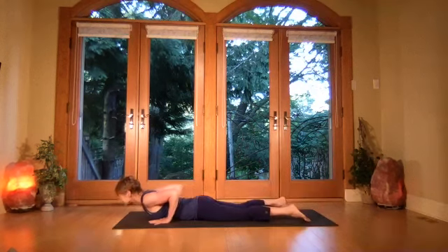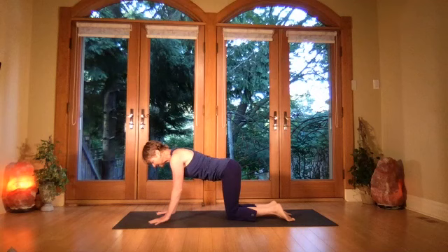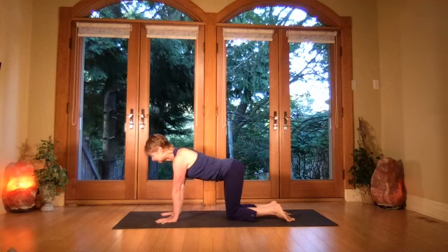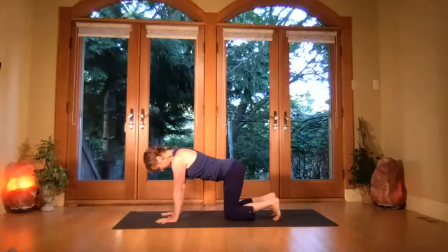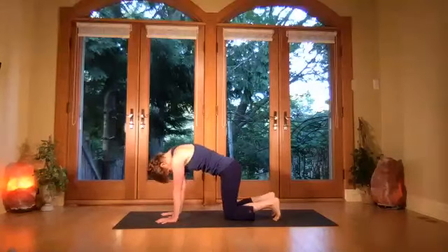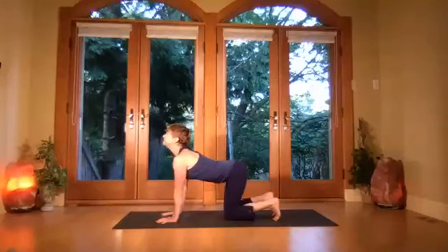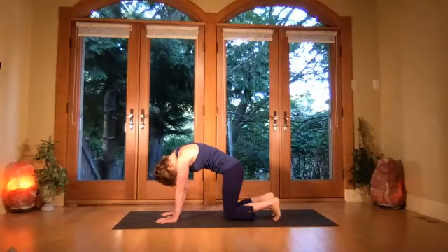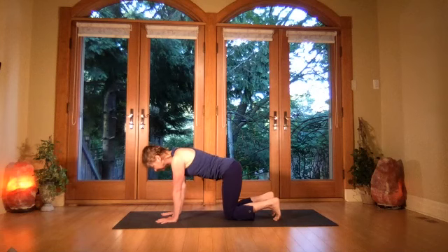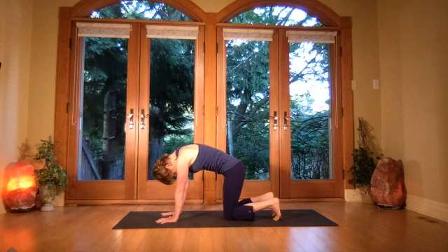Lower, then bend the knees, come on up to all fours for cat-cow. Hands underneath the shoulders, tuck the toes under to stretch the feet. Inhale, lift the eyes, then exhale and round the spine. Breathe in, lift gaze up, then exhale and round the spine. Breathe in, lift gaze up, then exhale and round.